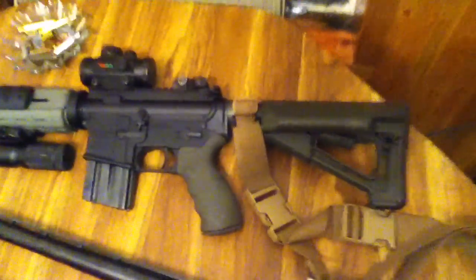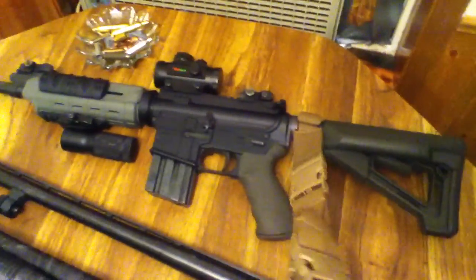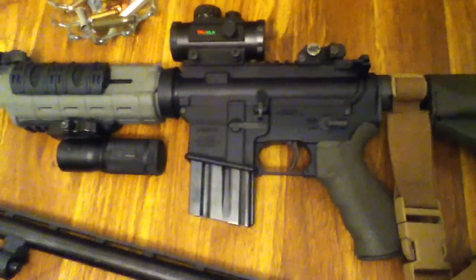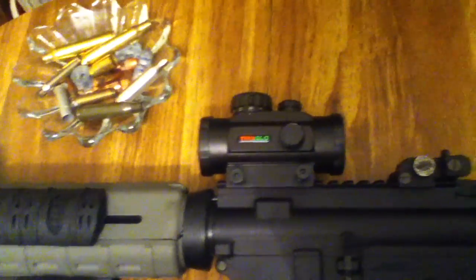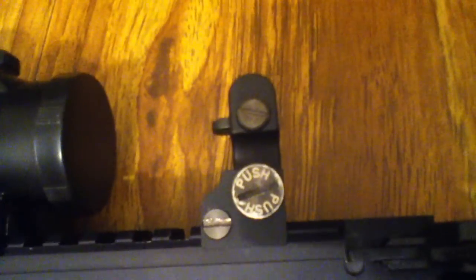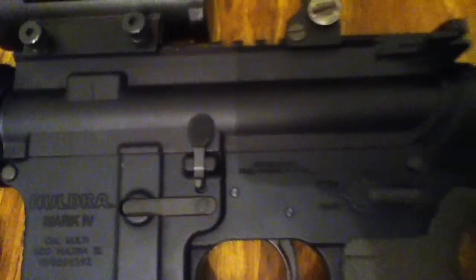I'll start with my main firearm. I have a single point sling on here, it's kind of just attached to the buffer tube right now — I don't have the sling adapter. I have a 10-round magazine in there, I believe it is a ProMag Steel. I just have a cheap red dot sight on there, TrueGlow — it's good enough for now. I have the flip-up sights, Samson makes them. We've got the Magpul furniture, a Blackhawk grip, and I have the Magpul front grip.